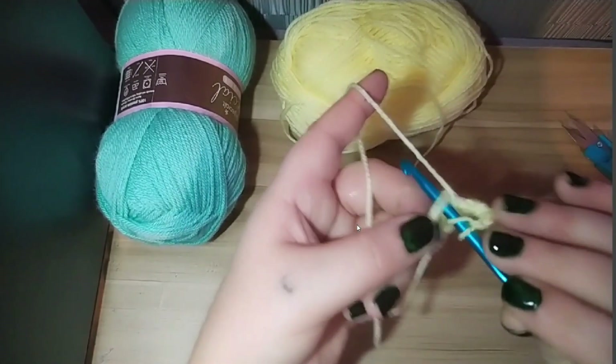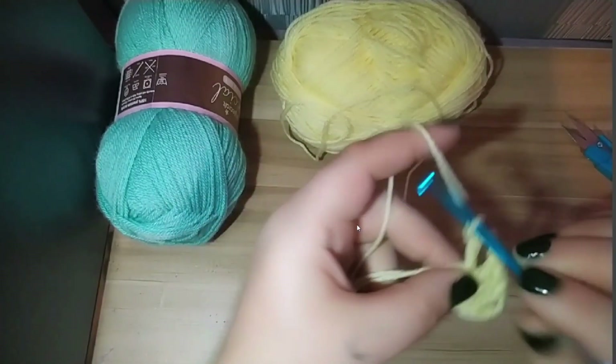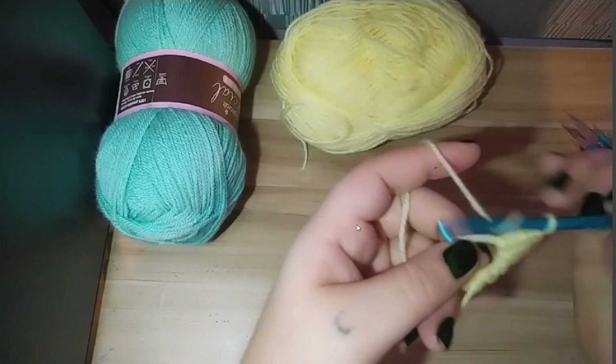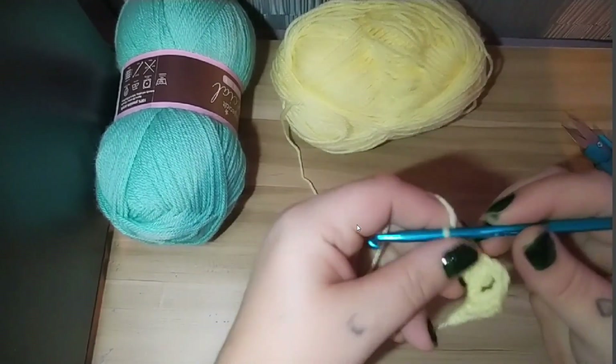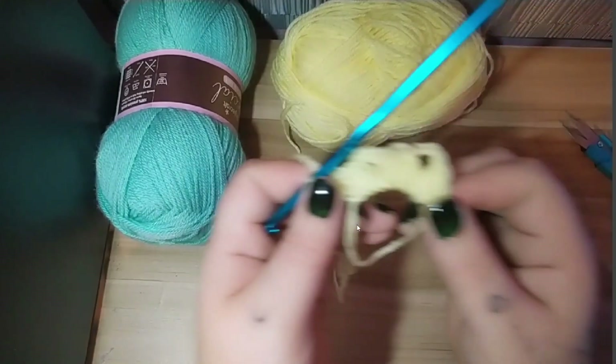Again we're going to do three double crochets — one, two, and three — that will have made another corner. See that little corner there.